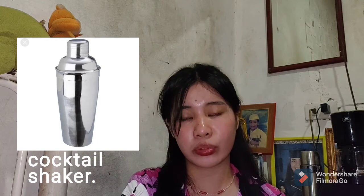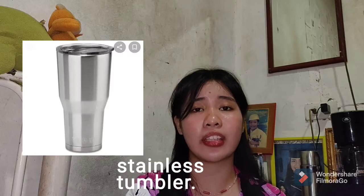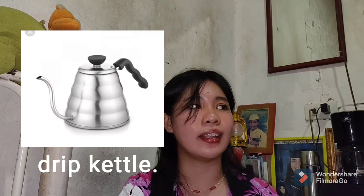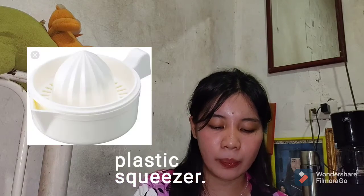The cocktail shaker is used to shake beverages for quicker cooling. If we don't have a cocktail shaker, we can use a stainless tumbler or any tumbler that can secure the cooling sensation of a drink. Next is the drip kettle — a device in which water is boiled. If we don't have a drip kettle, we can use an ordinary kettle or a traditional kettle (takure) at home.